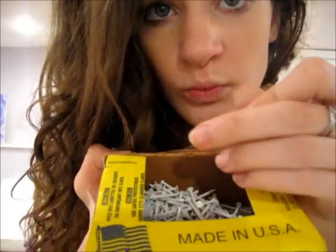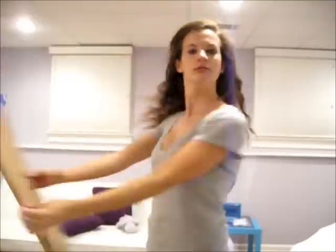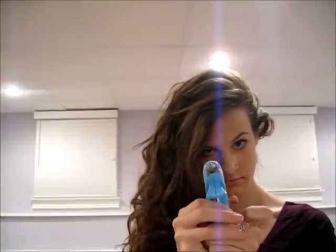You will need a frame, and some nails, and some cardboard, and some spray paint, and your handy-dandy hot glue gun.